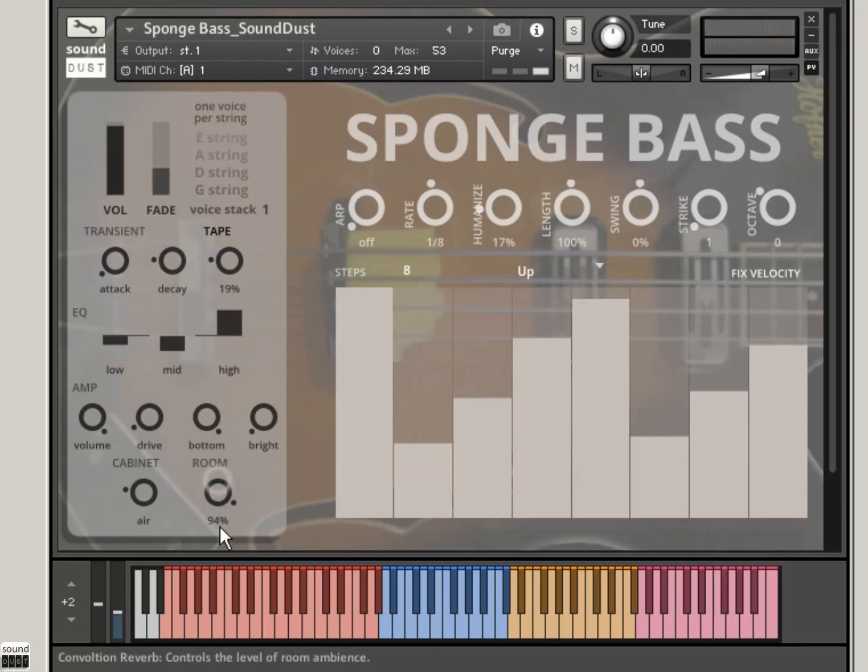Everything's explained — I'm just pointing with my finger. If you look down there, everything has an explanation of what it does. So those are the basics there, and you can do some really nice straightforward bass-based stuff which sounds great, I like to think.